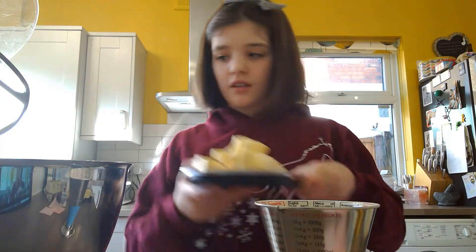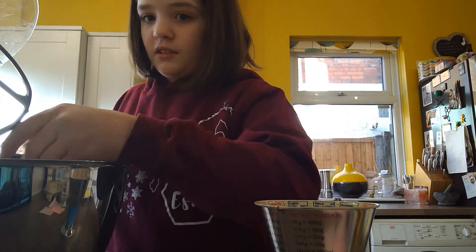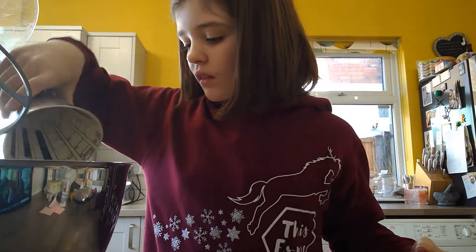You're going to want to put your butter in with your paddle attachment and all of the sugar. With all of that now in your mixer with your paddle attachment, you're going to want to mix it until it's light and fluffy.